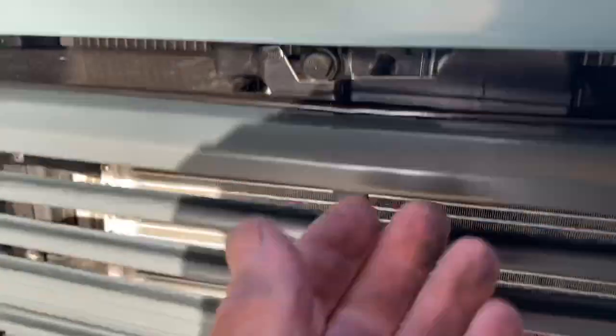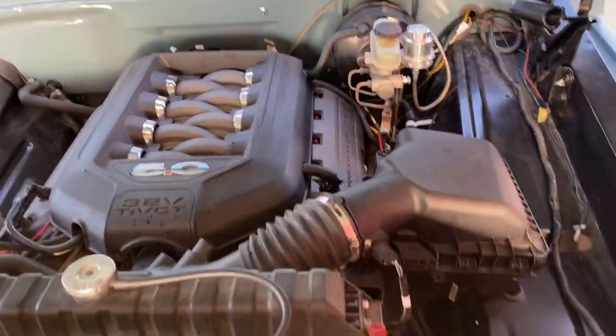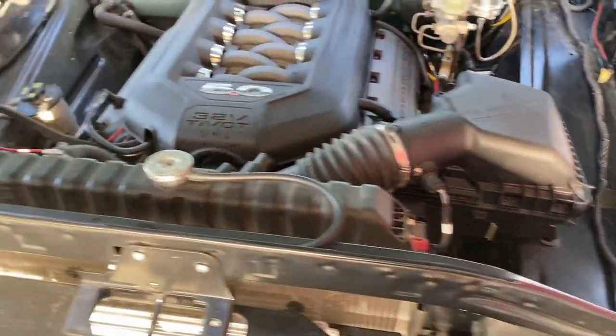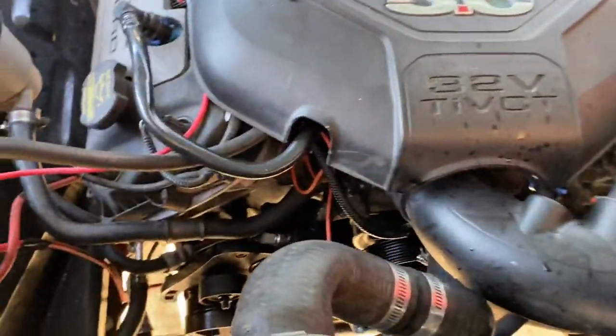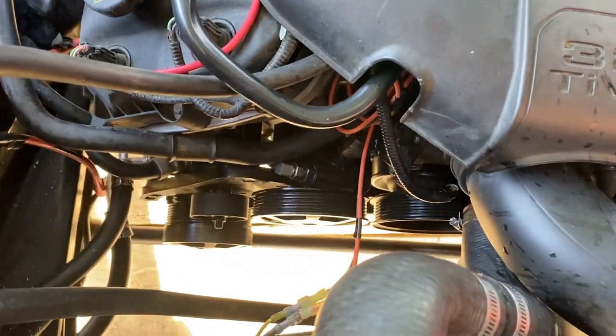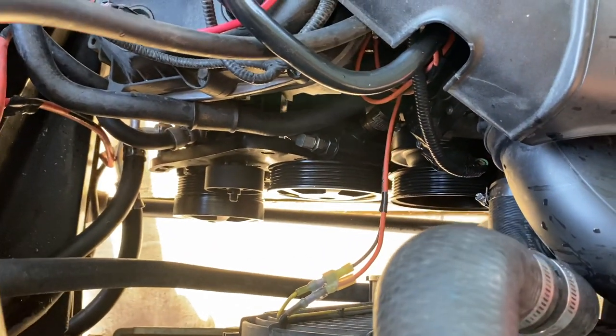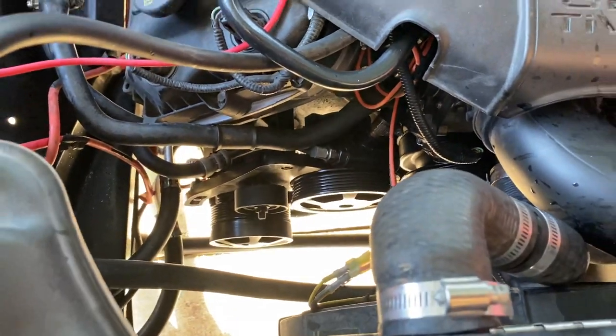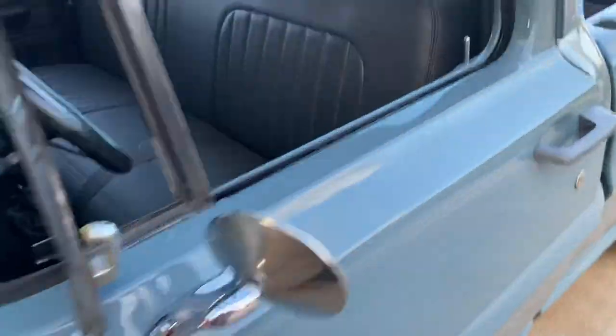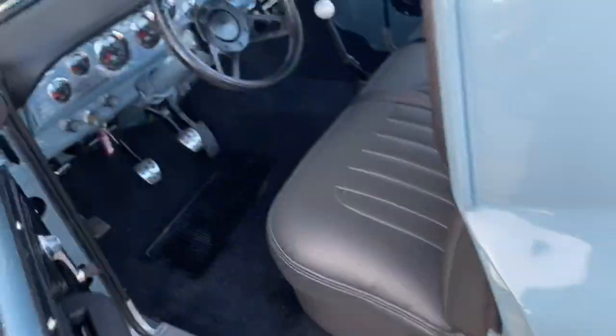Did a Coyote with the 6-speed. Cool little deal they do here — they do a hydraulic pump, AC compressor bracket setup so you can run everything, because everything on Mustangs is electric. Hydraulic clutch setup, I think it's a McLeod, got the 6-speed.